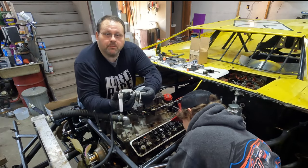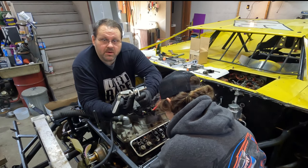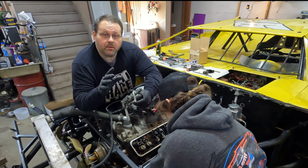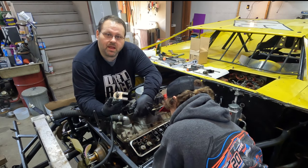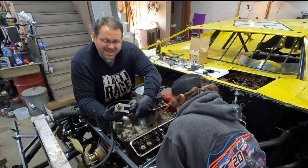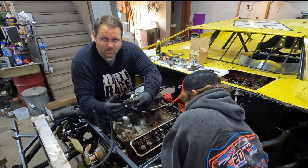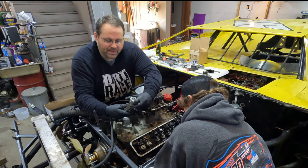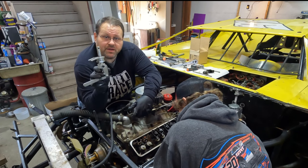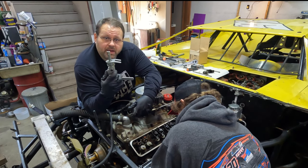All right, so valve spring compressor — this is an on-head valve spring compressor. Now they make really simple ones; they're just an L-tool that you just pull and hold. This is one that locks over. If you've got a buddy you can get away with just the simple pry-bar style — get one guy to hold it while you're doing it. If you're working by yourself, you might want to go ahead and look at a rig like this.